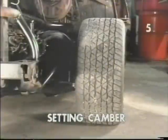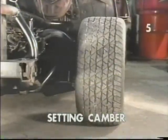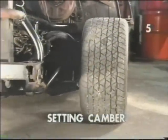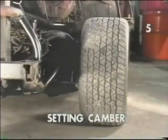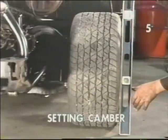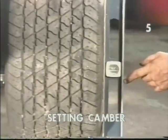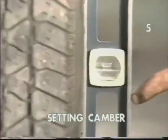With the vehicle back on the floor, we want to roll the vehicle back and forth several times while pushing up and down on the bumper to settle the suspension. Once the suspension is settled in, we can check our camber. To check our camber, we're going to take a level, use it as a straight edge across the face of the tire, and read the bubble. We want this reading to be as close to zero as possible.